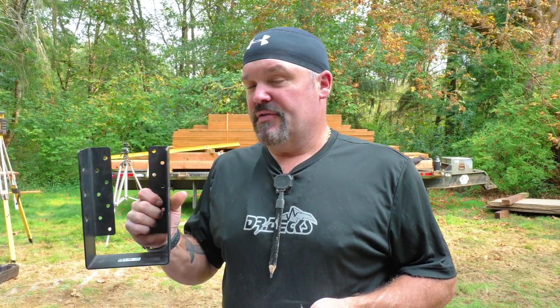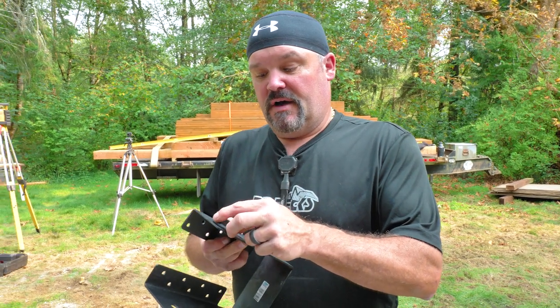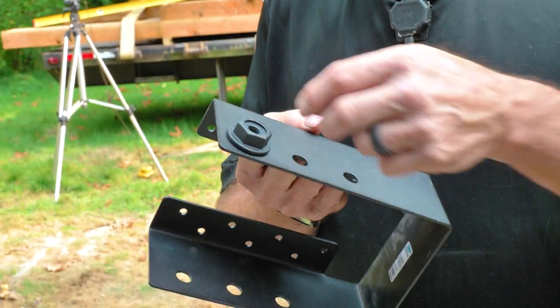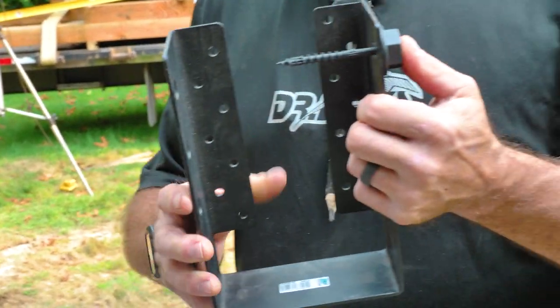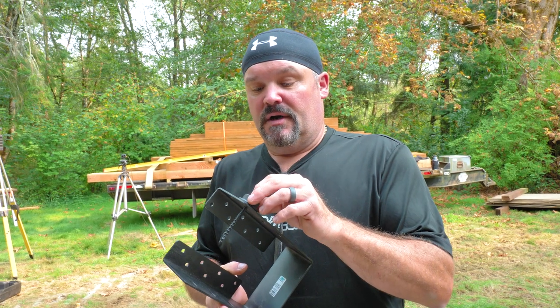Our friends at Simpson Strong-Tie swung by today and dropped off some really cool products. These concealed flange brackets are hot — and they're in black, which I really like. The cool part is you use a structural screw and a washer that gives it a really massive bolt look, and they just fit right over the top of these oversized holes on the side of the bracket. You install these structural screws in and those go into the beam — a pretty trick way to install a beam with a really cool look. I'm into black hardware, so we're getting more into it. They also brought some brackets for our concrete that we're going to try out — a little bit nicer look, more streamlined — and they brought some other products we'll show as we get further into the build.